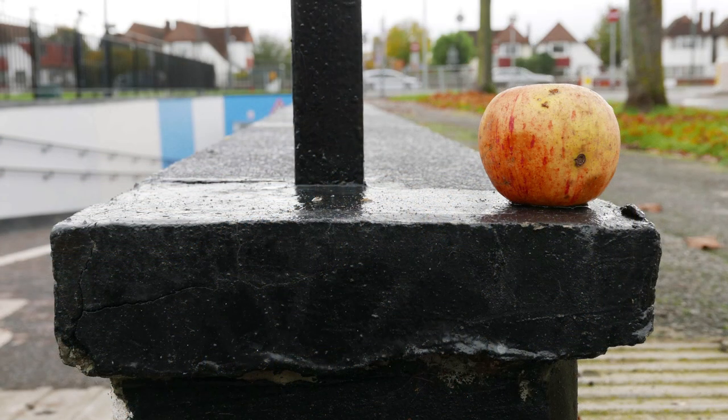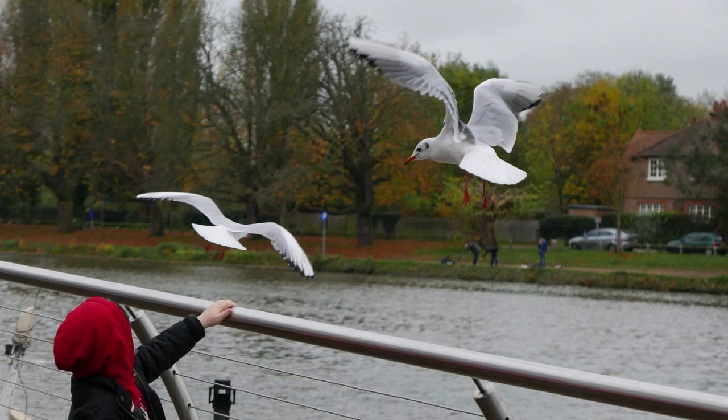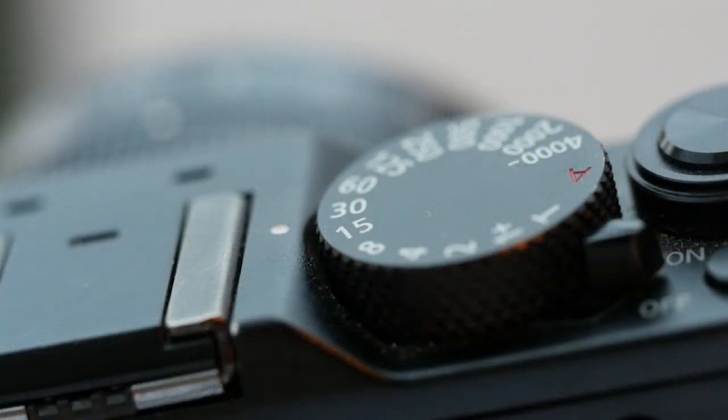The viewfinder is the same size as the GX7's - smallish, but perfectly good and detailed enough for manual focusing with focus magnification and/or peaking engaged. The viewfinder colours are a bit odd, seeming garish in parts and bloodless in others. I did make adjustments but didn't find an improvement. While it's fine for framing and detail, I wouldn't use it to judge the image's final appearance - for that the monitor is more accurate.